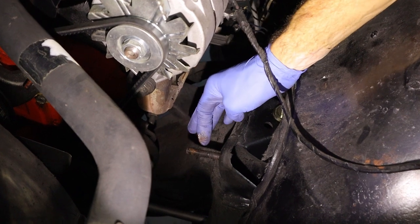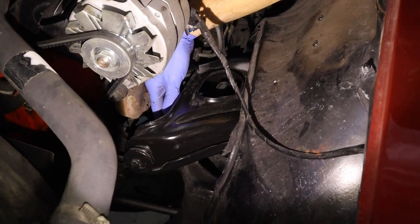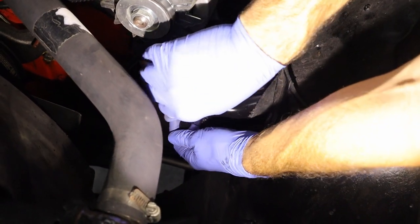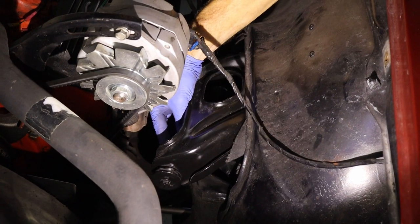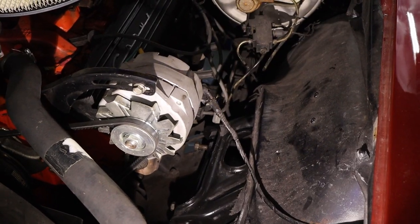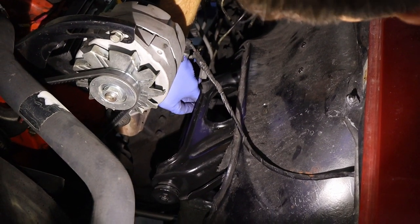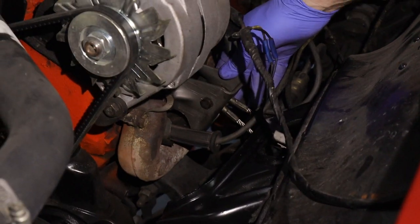Put some anti-seize on the threads here to help it go back together. Sneak the upper control arm back in, and loosen the bushing ends — if they're too tight, you can't move the control arm to get it lined up. Same deal — keep these loose until the car is at ride height, then tighten them down. Get the front one lined up, then the rear. Don't forget to add your shims — this one had one shim in the front and three in the back, so that'll be a good baseline alignment starting point before going to an alignment shop.